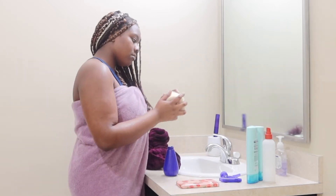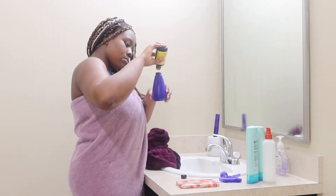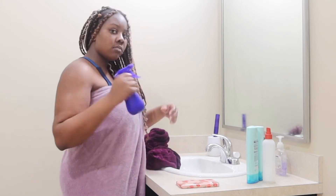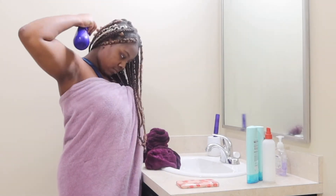Then I grab some Jamaican black castor oil — this one's infused with some peppermint. I shake up the mixture, and then I spray it directly on my hair and my scalp and massage it in.